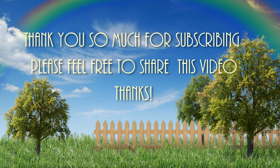Thank you so much for your love and support to this channel. If you like this video feel free to share it among your friends. Take care everyone and we'll see you guys tomorrow. Bye.